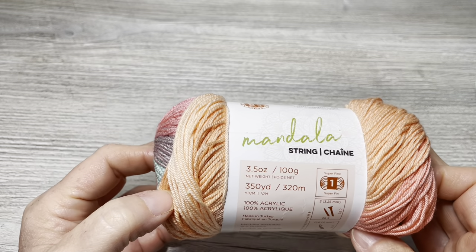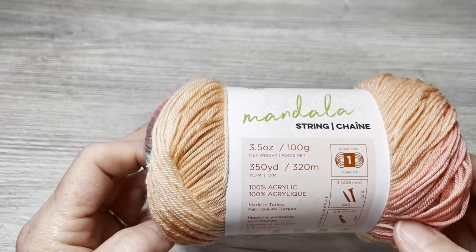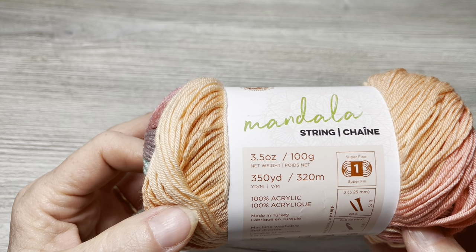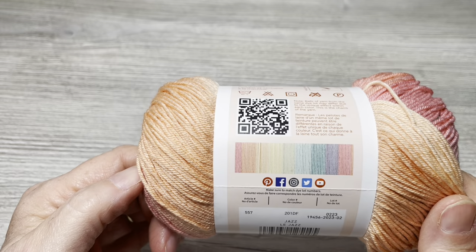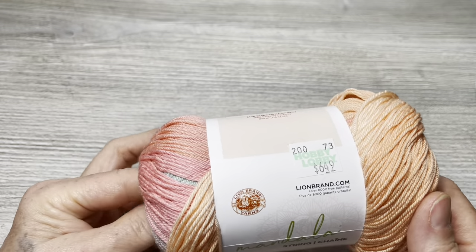So the hook I'm going to give a whirl on some yarn I purchased there, and this is one of the yarns — this is Mandala String. So pretty. They have a whole bunch of colors. This is super fine number one, so like sock weight. This is 3.5 ounces, 100 grams, 350 yards, 320 meters. It's 100% acrylic and it's nice and soft. The color is Jazz. It's supposed to be $6.49 but yarn was 30% off this week so it was $4.50. It was on sale — that's all that mattered.